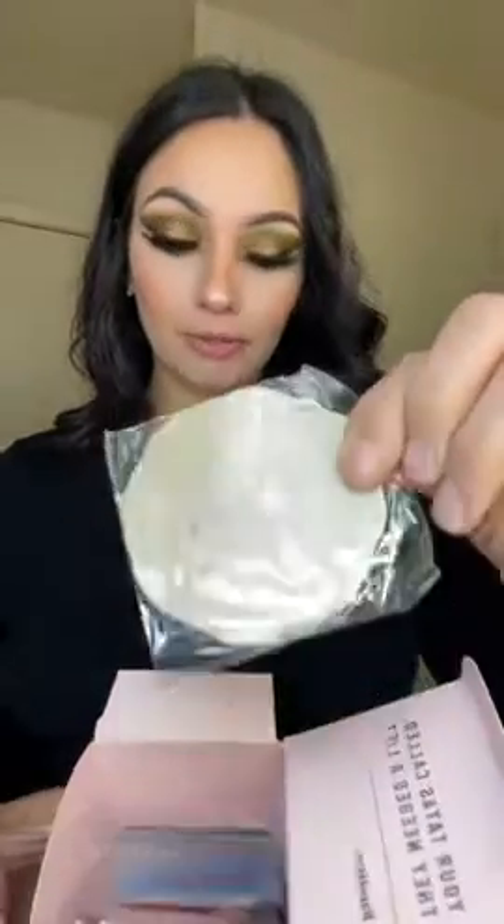We have the boob tape and we have the satin flower nipple covers. Then we have reusable silicone lifting nipple covers.